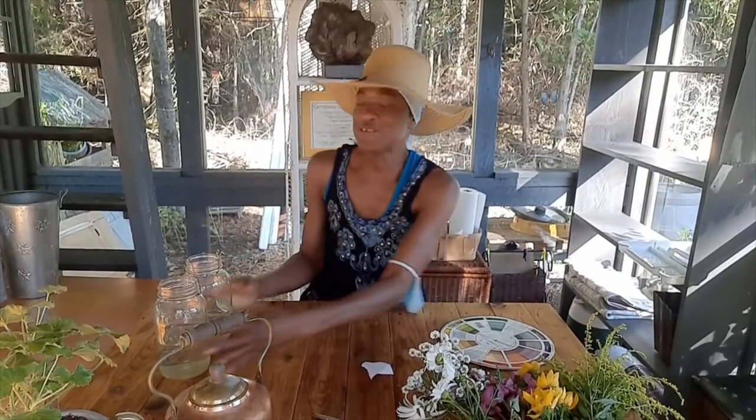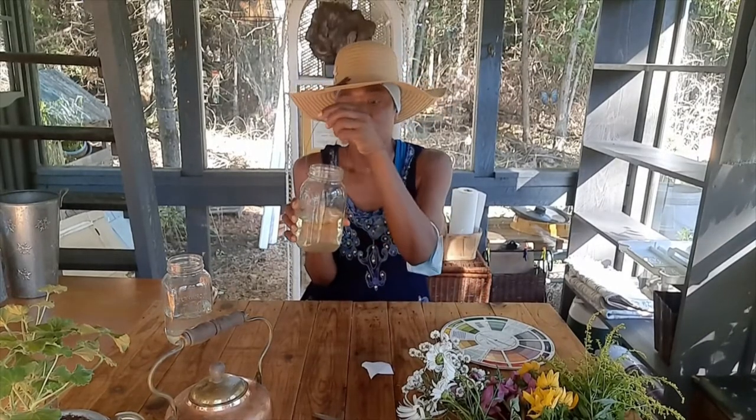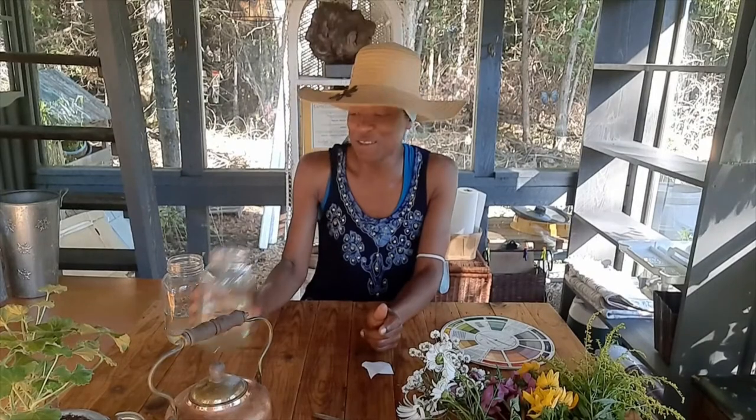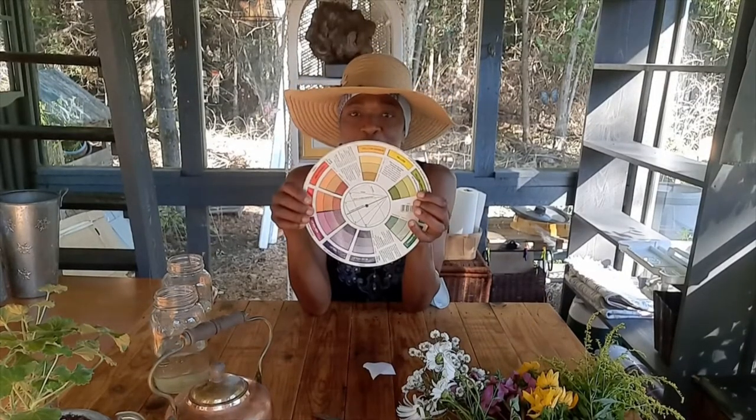Okay guys, I will be using two mason jars to do the floral arrangement. In another video, I'm going to show you how I did the hanging accoutrement on the mason jars. We're also going to be looking a little at our color wheel.